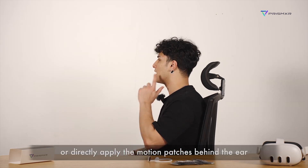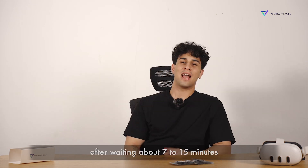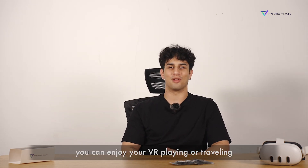Or, directly apply the motion patches behind the ear. After waiting about 7 to 15 minutes, you can enjoy your VR playing or travel.